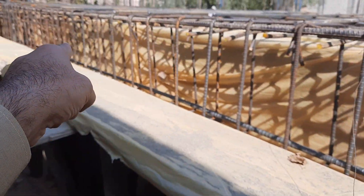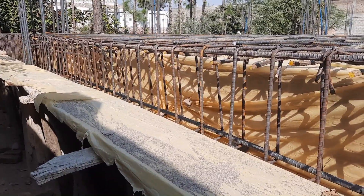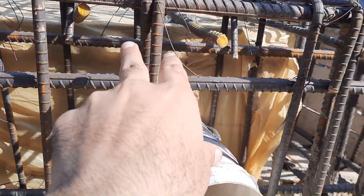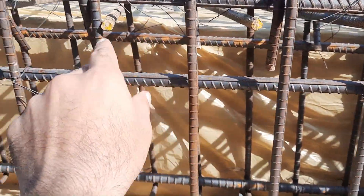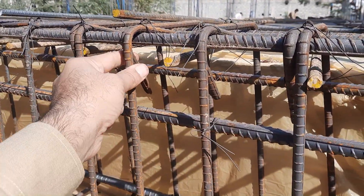We have these side bars because we have a negative bending moment at the ends. Now come to the stirrup details — this is the ring or stirrup, diameter is 8 millimeters, with spacing up to the distance of L/4 which is 100 mm or 4 inches.